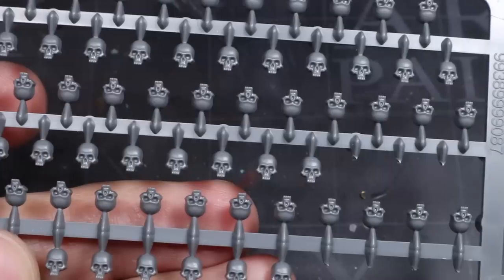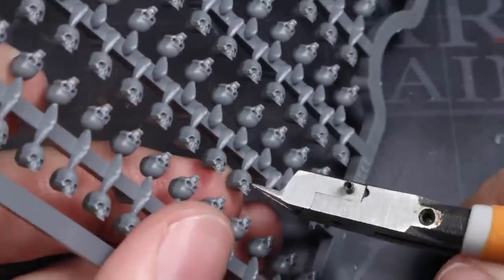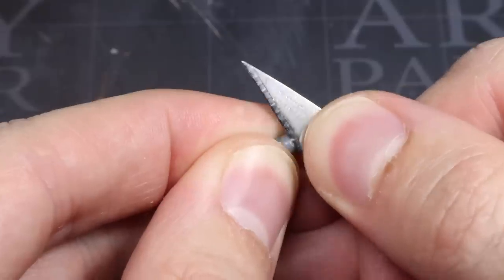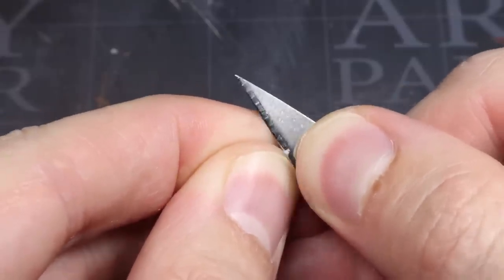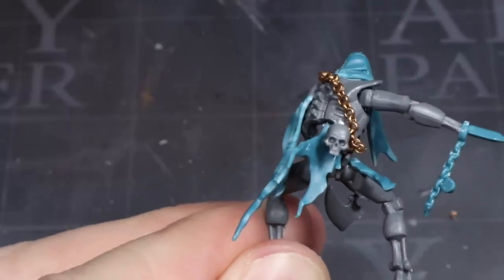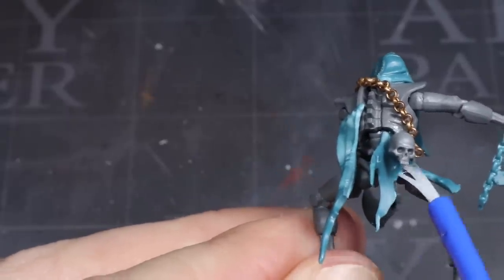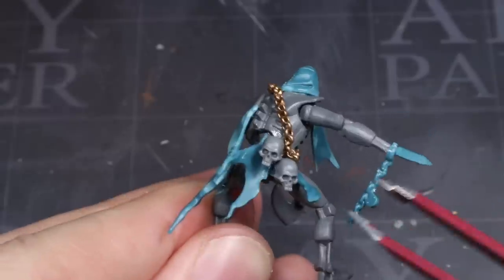To give our Flayed Ones some grisly trophies, we can look towards the Citadel Skull Set and pick out a couple of the jawless skulls. Other than having their mould lines cleaned up, all that needs to be done here is to glue these on. You will just need to use superglue or plastic glue depending on where you attach them, as plastic glue will not hold them against the metal chain.